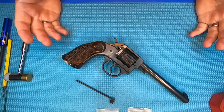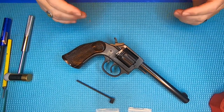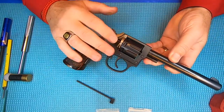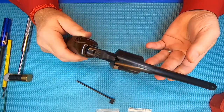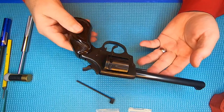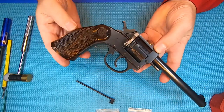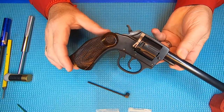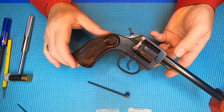Here's our finished product — our Iver Johnson Target Eight. We took it apart, removed all the rust, blued it, and put it back together again. Looks like a brand new gun, doesn't it? It's actually a beautiful firearm. And don't push your responsibility as an adult off onto a child — buy gun locks and gun safes. Until next time, folks, take care.